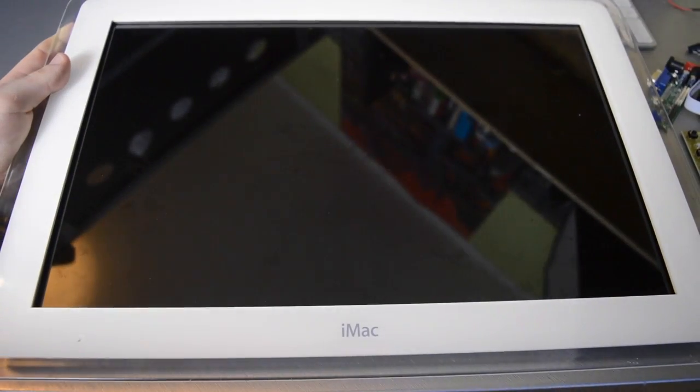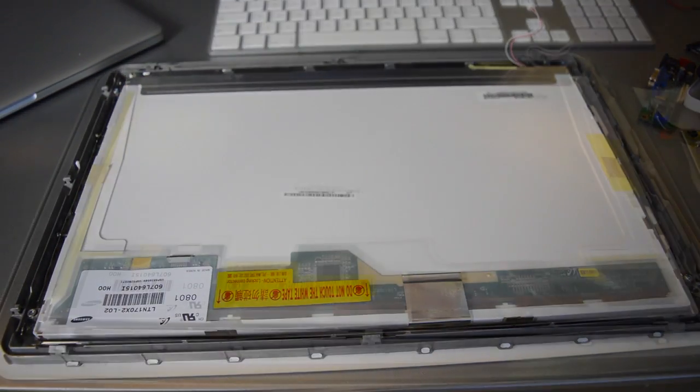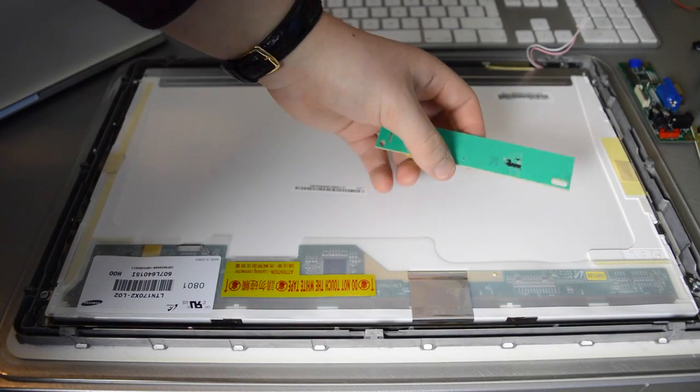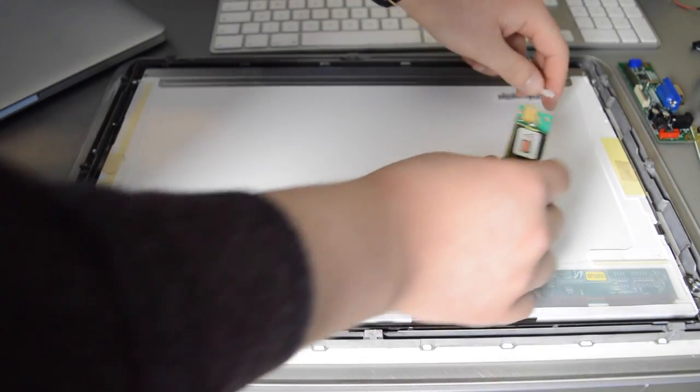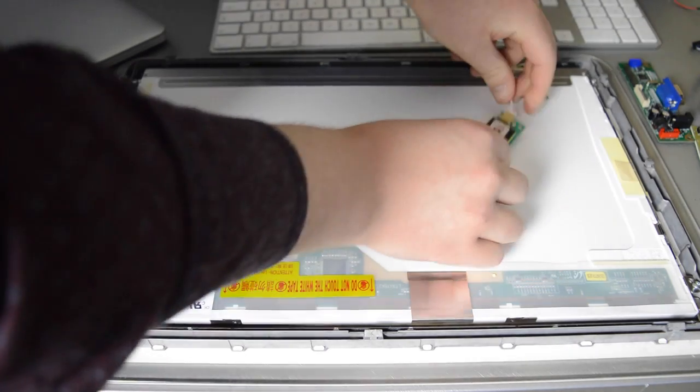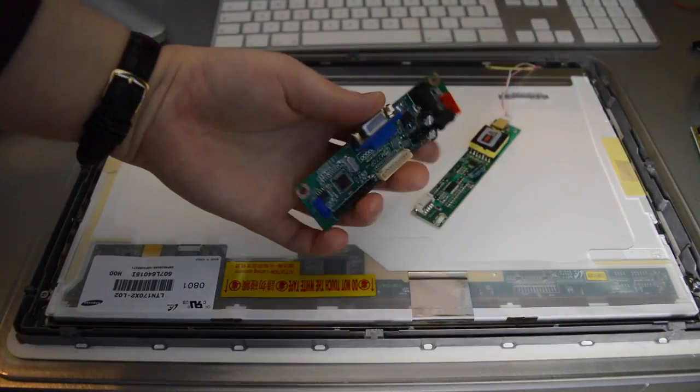Taking a look at the display, I've already attached a Samsung LCD and it is not difficult to do — you just use the original mounting mechanism with the four screws on each side. So let's get everything connected. This is the LCD inverter and it connects to the screen using this two-pin power connector, and it powers the lamps inside the display. Next, the most important part: the controller board.